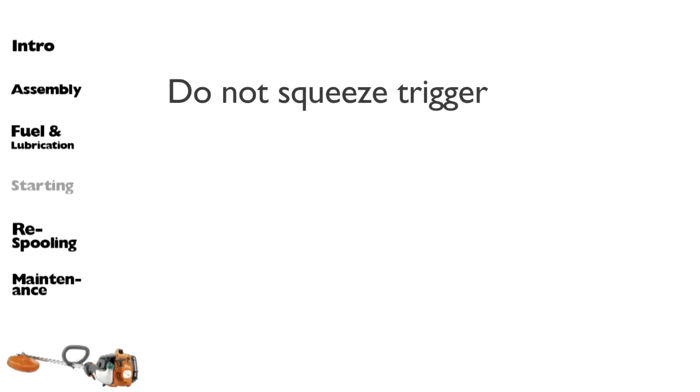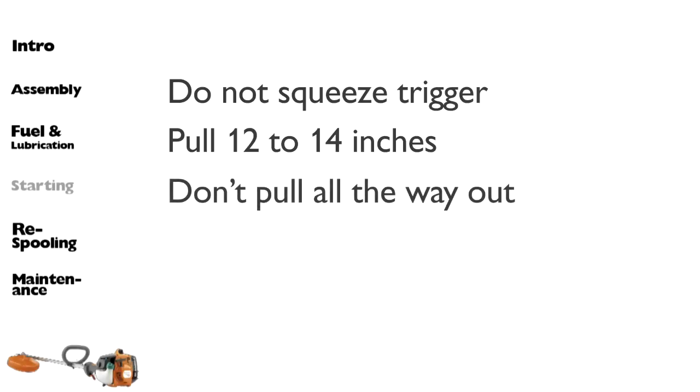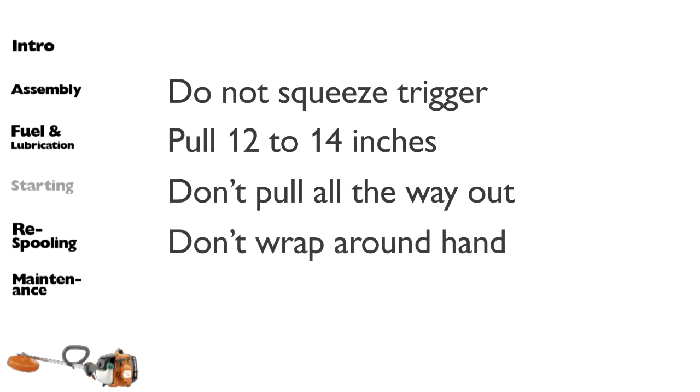Slowly pull the cord until you feel some resistance, then quickly and powerfully pull the cord about 12 to 14 inches. Do not pull the starter cord all the way out and do not let go of the starter handle when the cord is fully extended. This can damage the machine. Never wrap the starter cord around your hand when starting the engine.